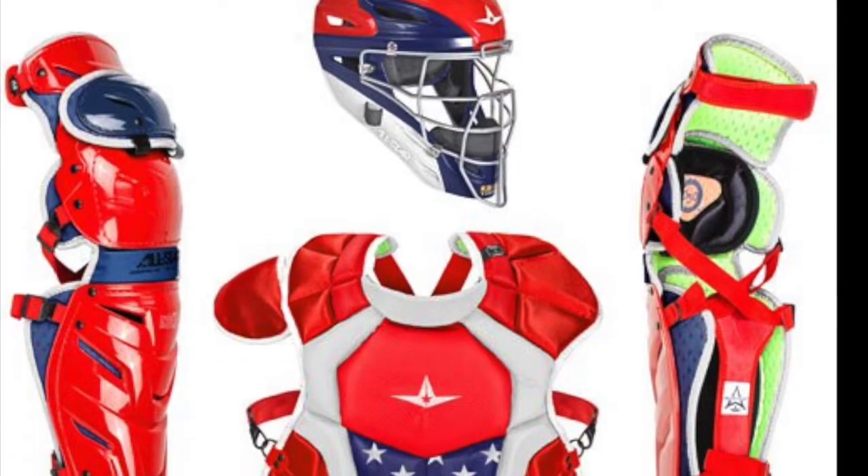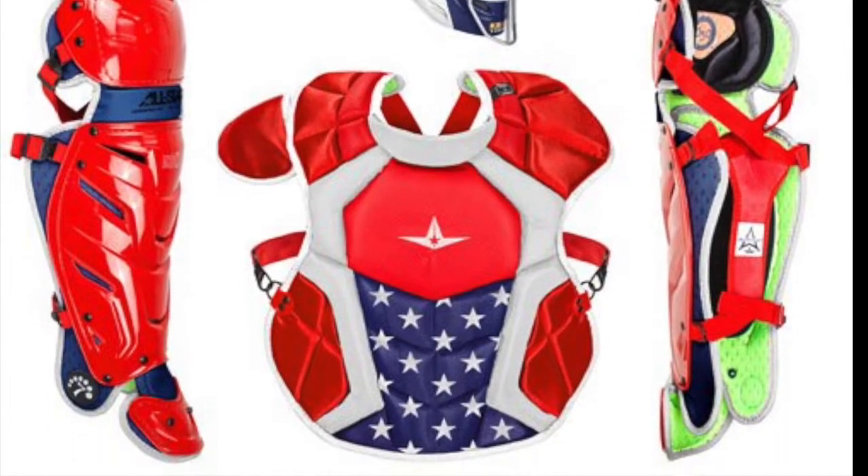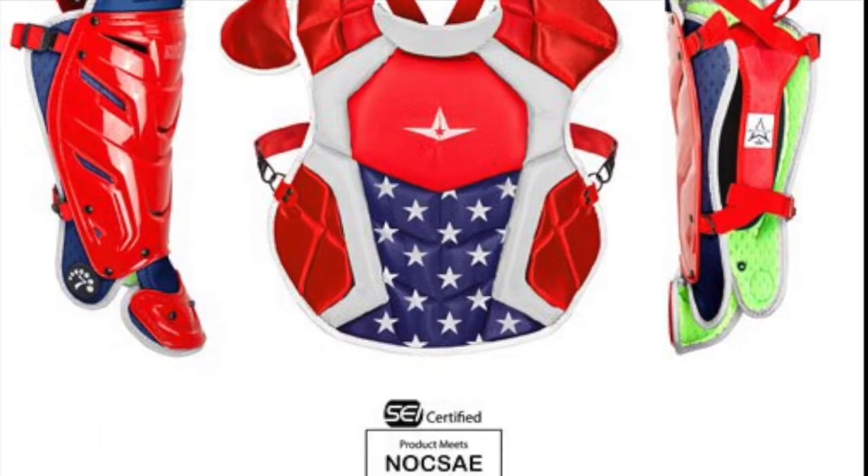Have you longed for the catcher's set that'll transform your game? Then look no further — this set is for you.